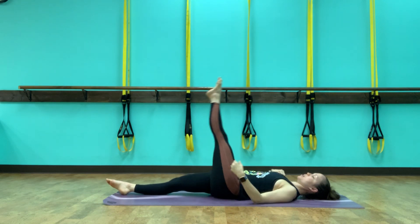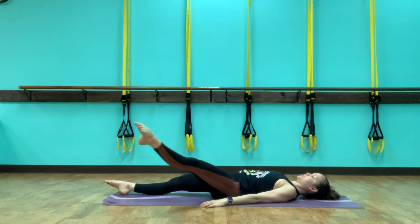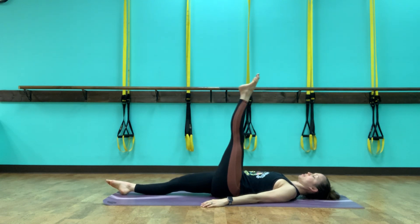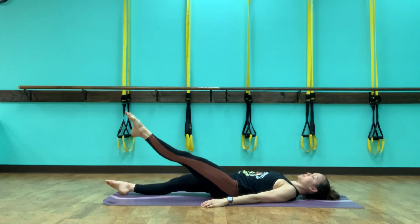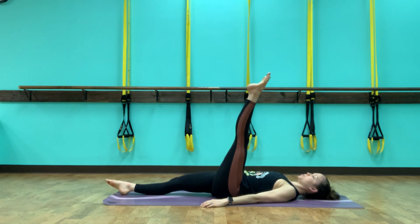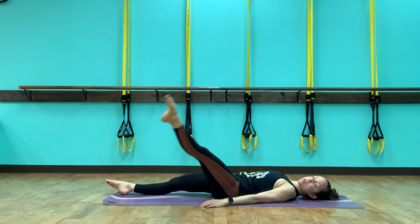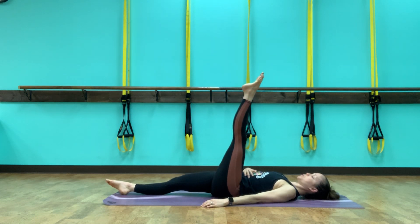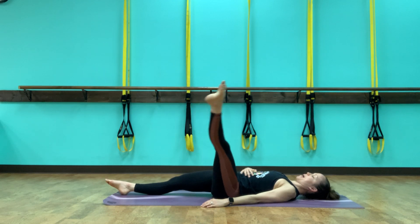Now let's circle out to the left — out, down, around, center. Keeping the shoulder blades connected to the floor. Down for three, and two, last one. Bring it back to center and let's reverse. Go across, circling three, pull the abs in, circling two, and one. Bring it back to center, bring that foot to the floor, bring the other foot to the floor.